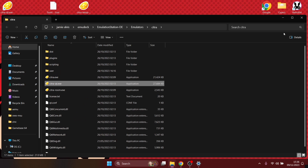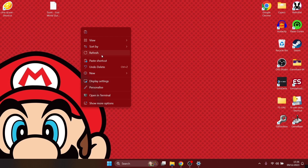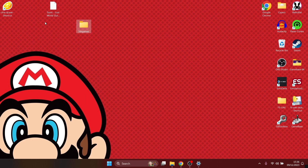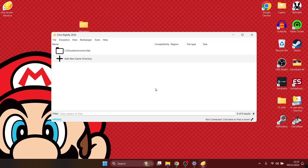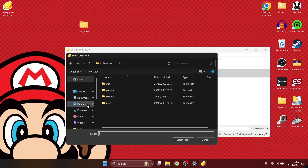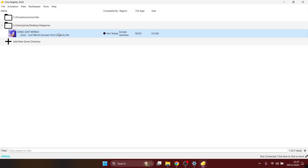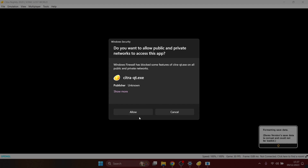I'd also suggest deleting the setup exe — just right-click and delete. Next, create a folder for your .3ds games: right-click on the desktop, new folder, call it '3DS Games', and drag your .3ds games into it. Open up Citra for the first time and add a new game directory pointing towards that desktop folder. Select the folder and the game will appear — double left-click to boot it up. If prompted about network access just press allow.